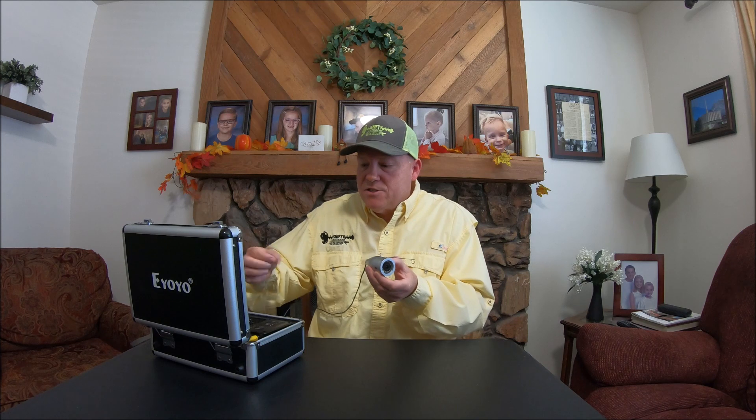As far as the camera itself, it has twelve LED lights in it, HD quality. As far as the display, it has a thousand TV lines — you saw the quality, it's great. The deeper in the water, with its adjustable lighting, you can really zone in on those fish and see the detail of the fish.